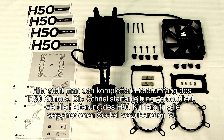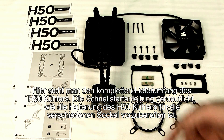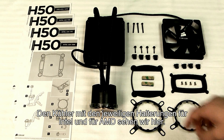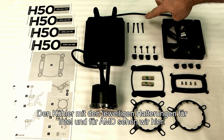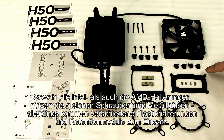So without wasting any more time let's go ahead and get this H50 installed. Here we've laid out everything that comes in the box. You've got some quick start guides which will show you how to prepare each bracket for the type of socket you're going to be using. You've got the H50 unit itself, the fan which will mount on the H50 radiator using these screws, and then you've got the Intel bracket set and the AMD bracket set.